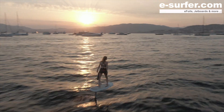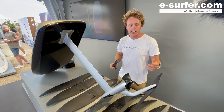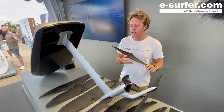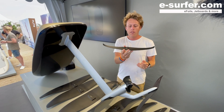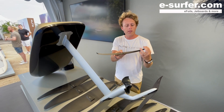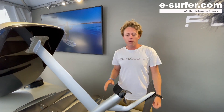Our new stabilizers pair with the Flow and the Race wing. We have the Flow 245 stabilizer and the Race 200 stabilizer, which is very small, aggressive, and dynamic — it gets you going really fast with a bit of control, thanks to the folded wing tips.